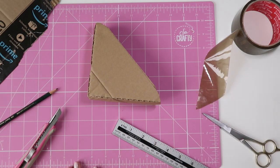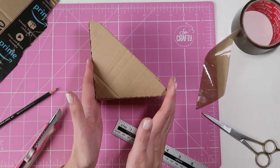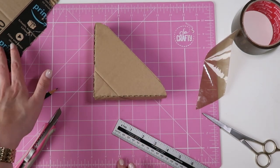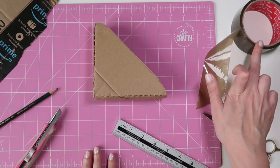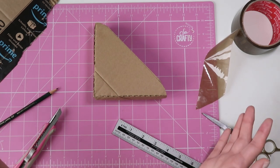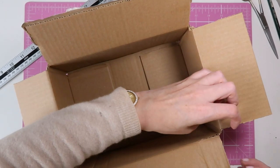Hello everybody, welcome to today's video. Today I'm going to show you how to turn one of these small Amazon boxes into a packing corner that you can use to ship your artwork. All you're gonna need for this is an old cardboard box, a cutting mat, a ruler, a pair of scissors, some packing tape, a pencil, and a craft knife. And that's it, so let's get started.